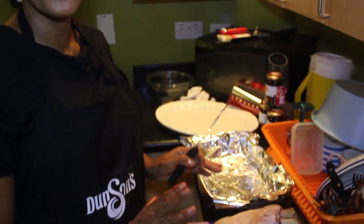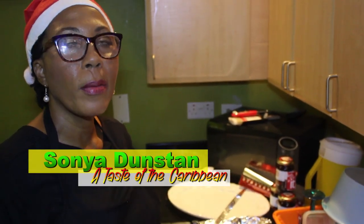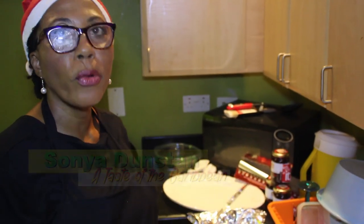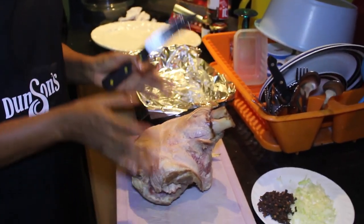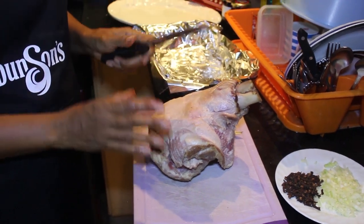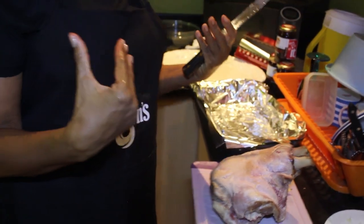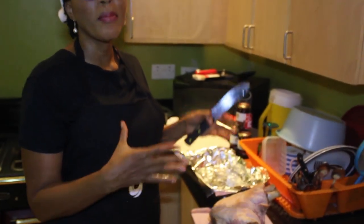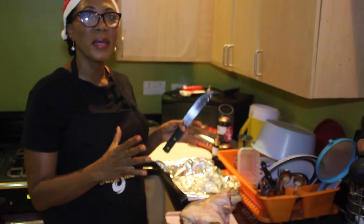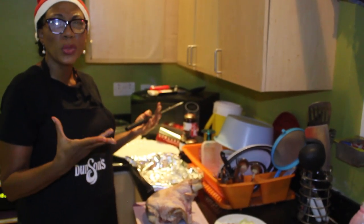So today we're going to be doing a ham — a picnic ham from Spanish Grain, Victoria Farm. This is a very small ham, just enough for your family. It's about four pounds and now we're going to start dicing it. What my mother and my grandmother taught me is to parboil the ham. We boil it for about 15 minutes per pound so that it remains nice and juicy and succulent.